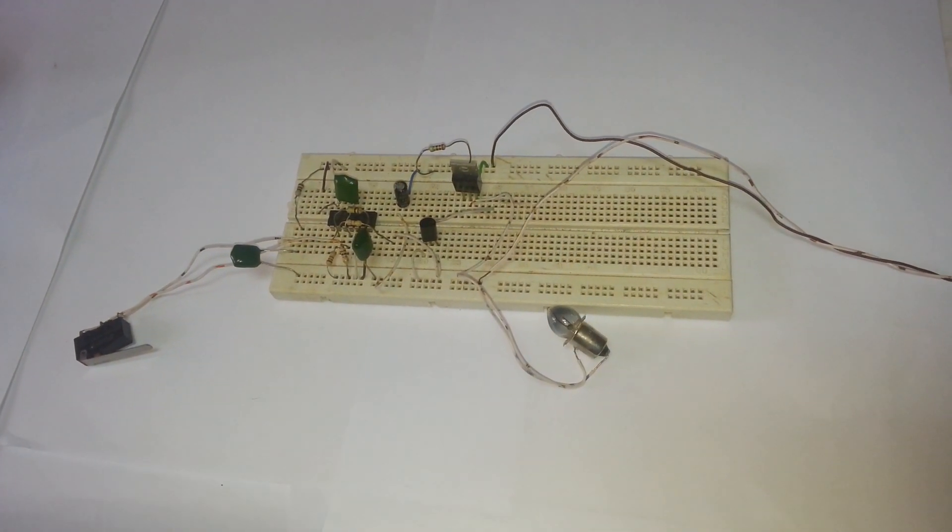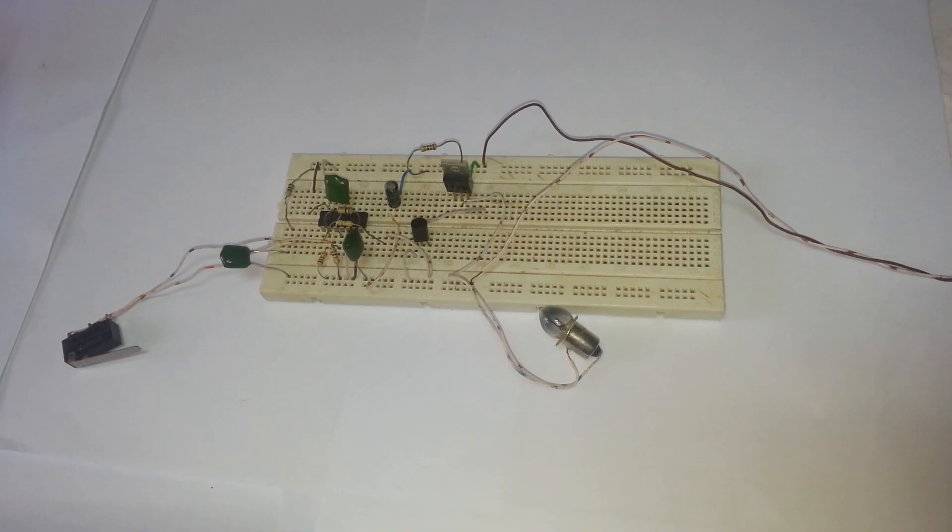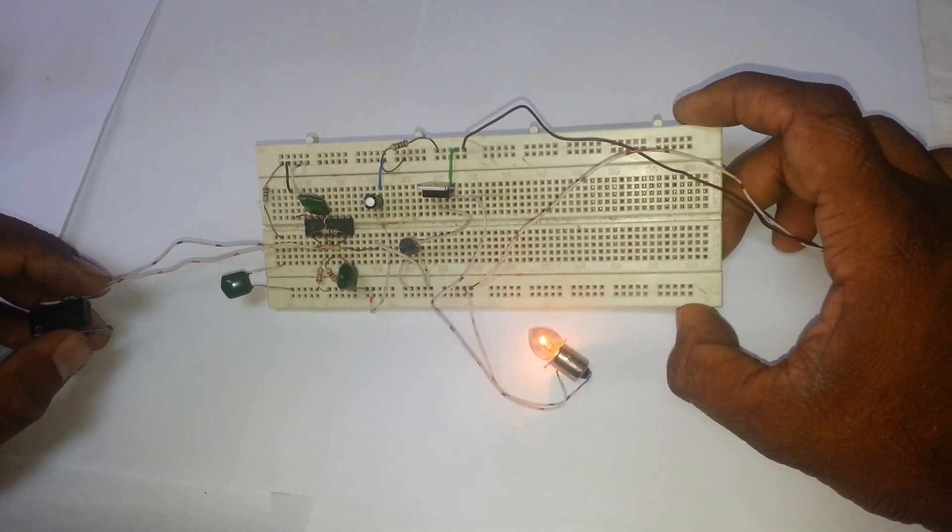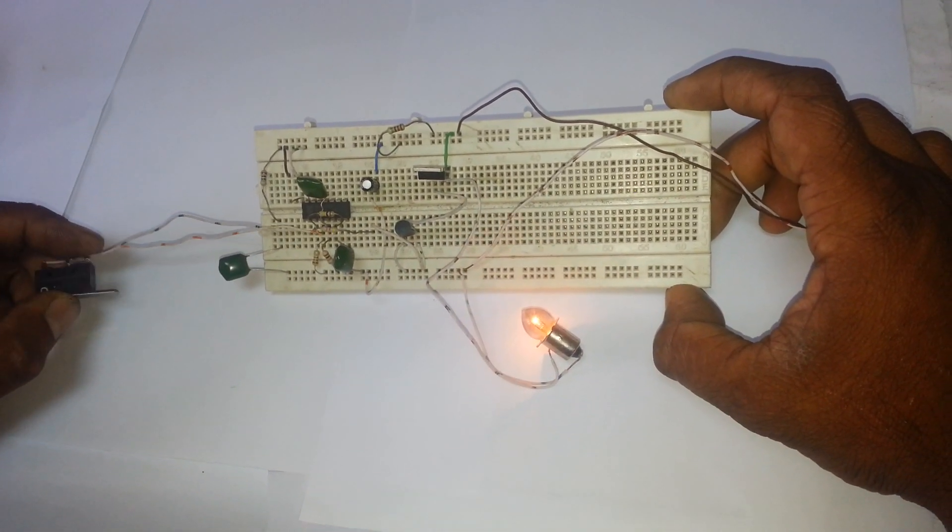Hi, welcome to electronickeycircuit.com. This is a soft latching momentary push-button circuit using the CD4013 Dual Flip-Flop IC.